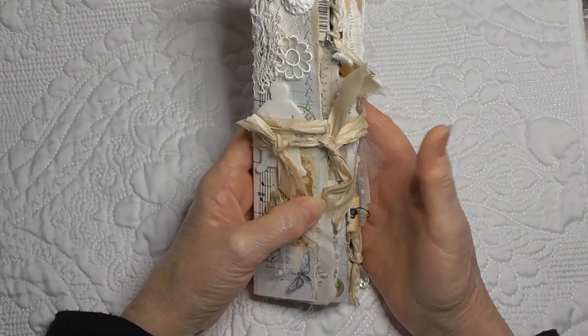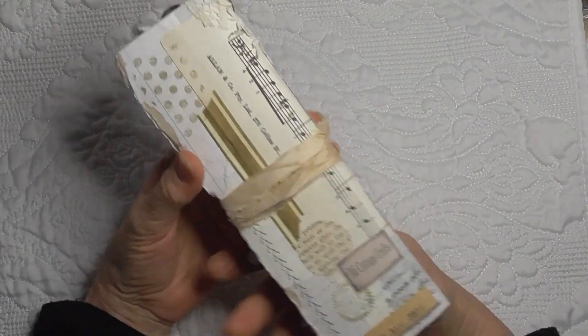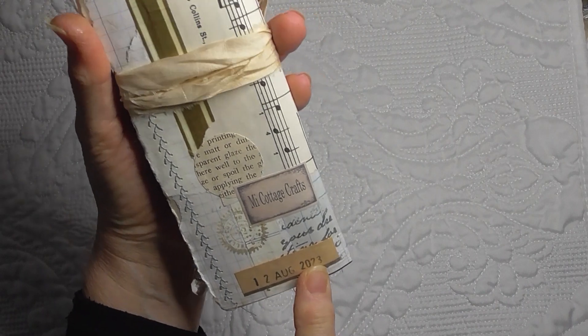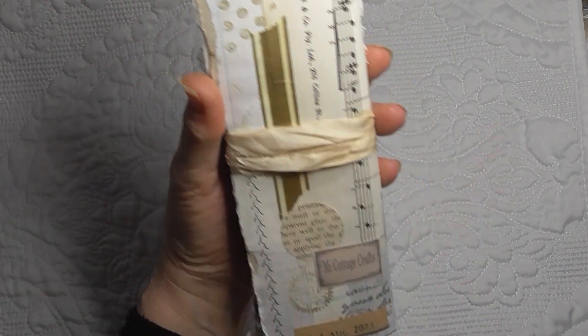I have finished the little collage book that I've made. That is the back. I put the date on it that I've completed it, I put my cottage crafts, and I put a bit of washi tape on the back as well.